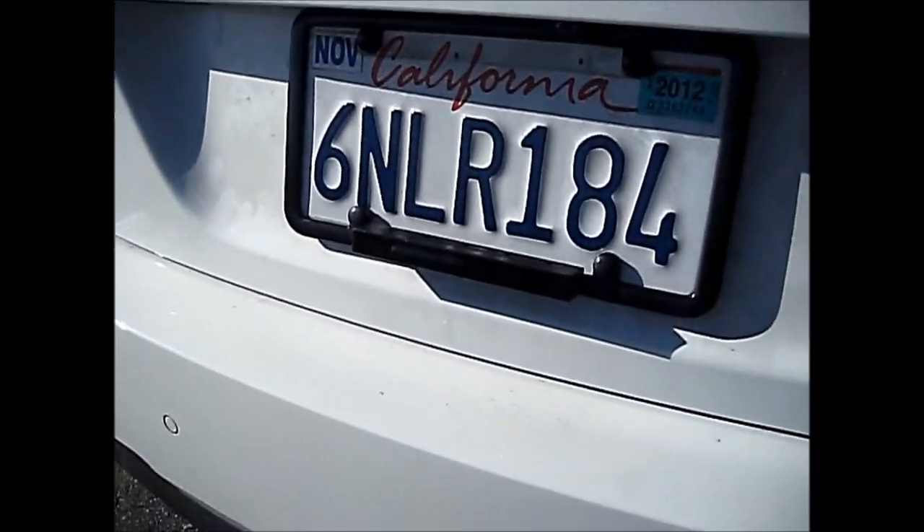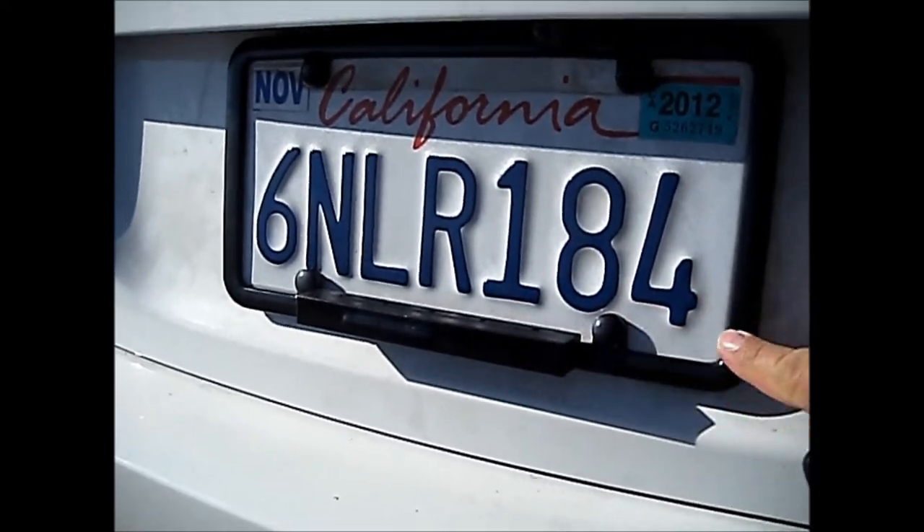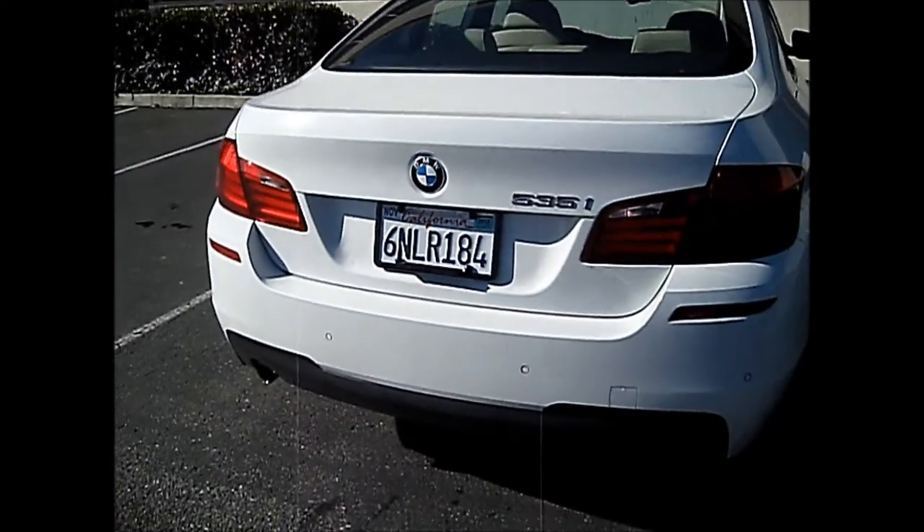Here in the rear of the vehicle, we replaced the customer's license plate frame with a new black frame to help conceal the rear sensor.